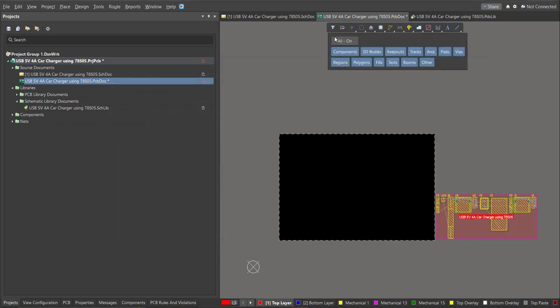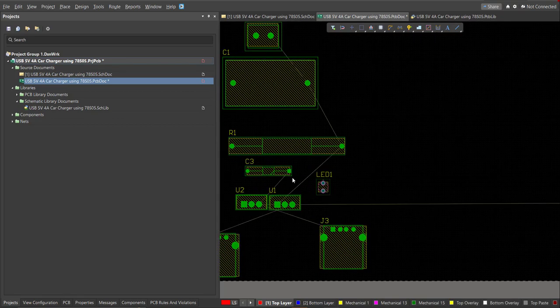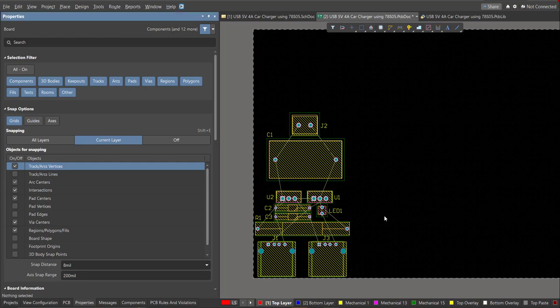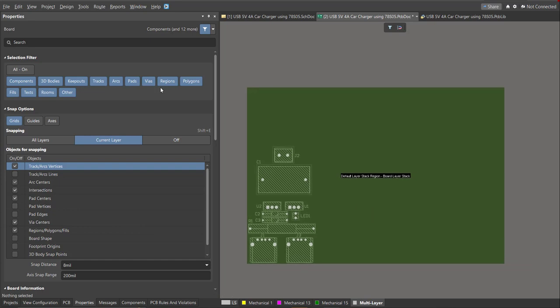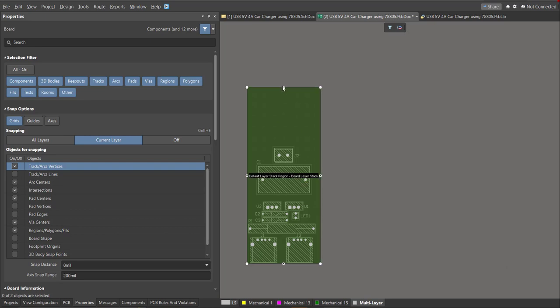Now start with placement — drag all the components inside the PCB. After placing all components, edit the board shape. Press 1 on your keyboard to activate the 3D board view, click Design, then Edit Board Shape. Drag the snap points manually to define your board shape.